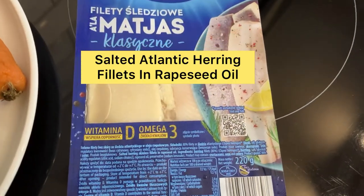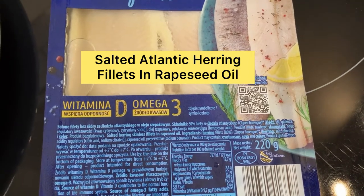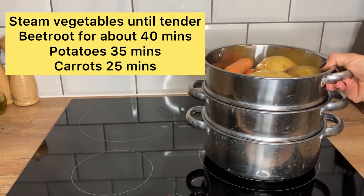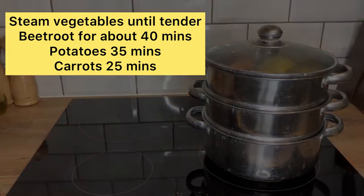I am using salted herring in rapeseed oil that I got from a local Polish shop. First we need to cook our vegetables and I would normally do it in advance, either the night before making the salad or first thing in the morning. The vegetables need to be cooked until tender.